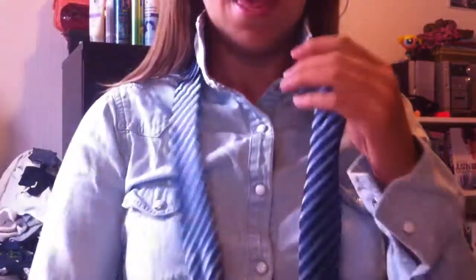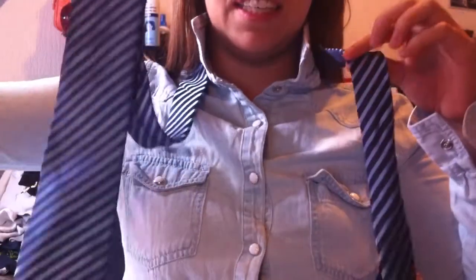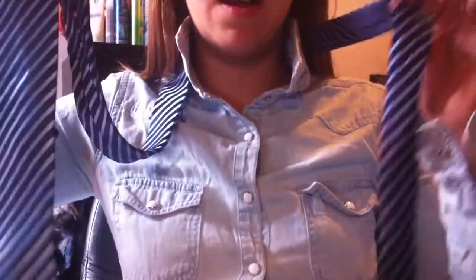And on this side will be the bigger piece of your tie. And as you can see, this one is much longer than the other one.